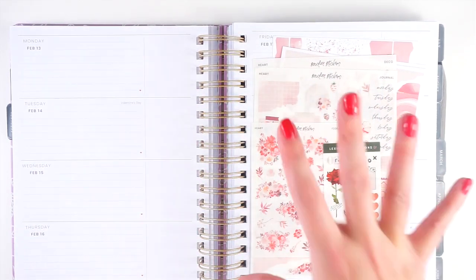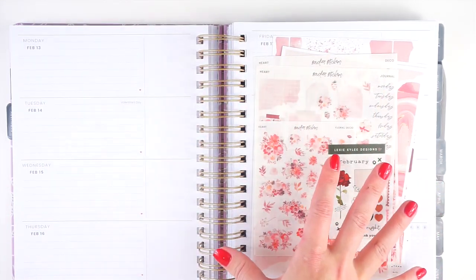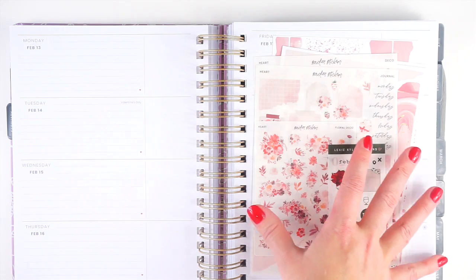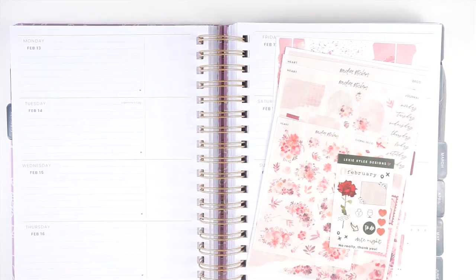I've done this a couple times before but never in this planner, so it should be pretty fun. You all have really been loving the Moxie Life horizontal spread, so I thought this would be the perfect week to do that. I do have some really gorgeous Valentine's Day stickers picked out as well, because you know I love a Valentine's Day spread.